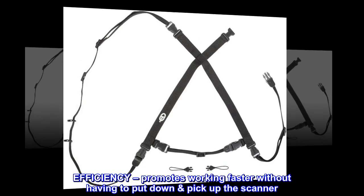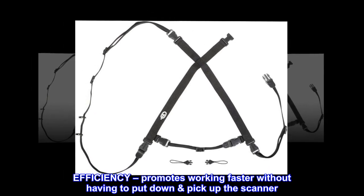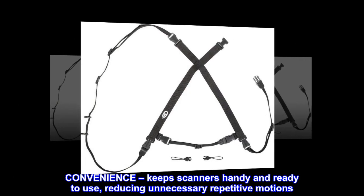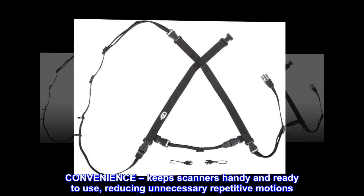Efficiency. Promotes working faster without having to put down or pick up the scanner. Convenience. Keeps scanners handy and ready to use, reducing unnecessary repetitive motions.